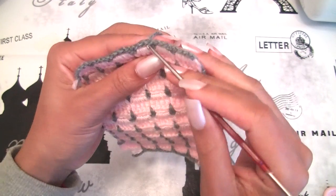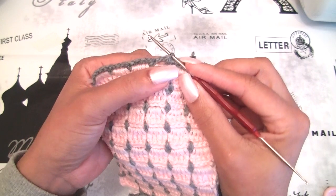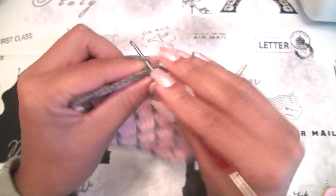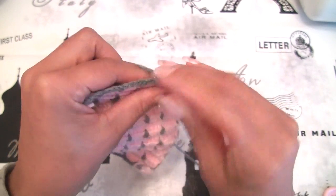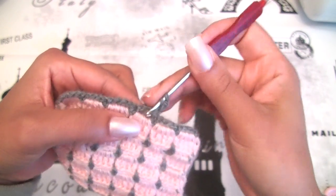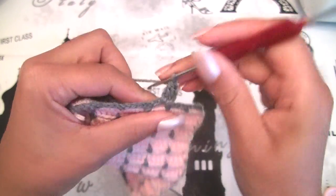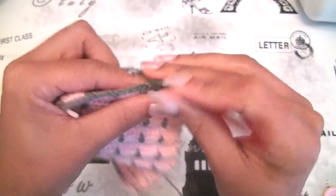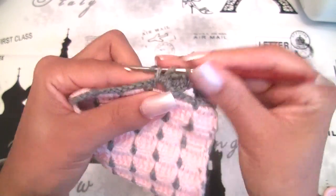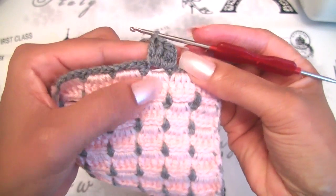I will introduce my hook here and grab my yarn. I will make 8 double crochet stitches here. Let's start. Let's make a chain 3 — 1, 2, 3 — yarn over and we will make 4 double crochet stitches here: 1, 2, 3, 4.